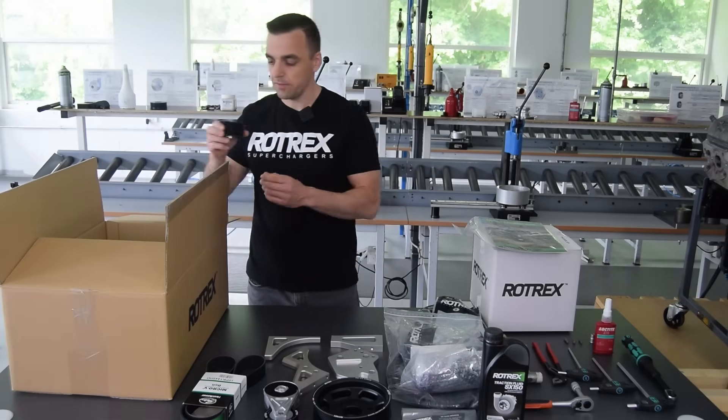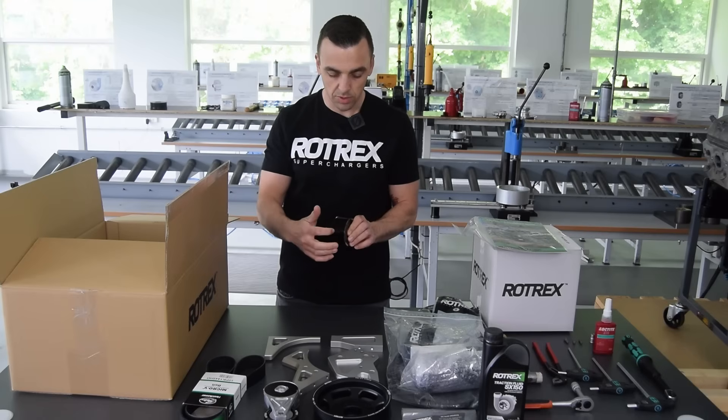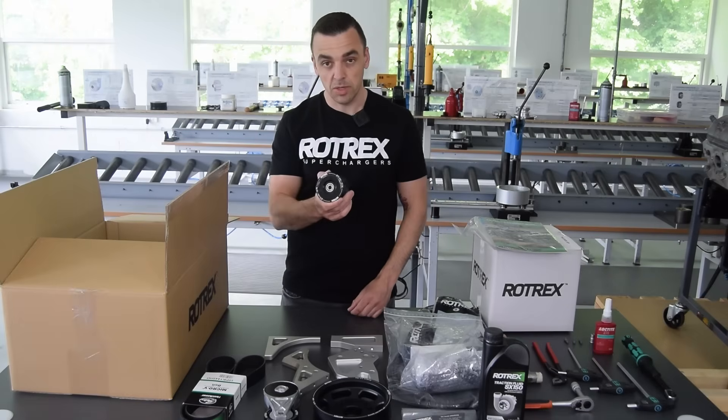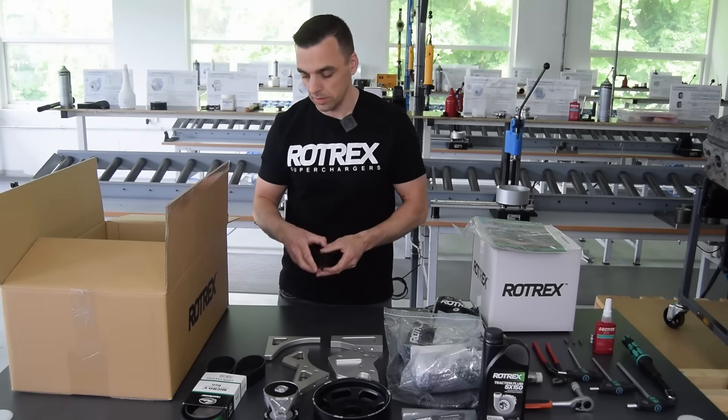Then we have idler pulleys — there are two types. This ribbed one has 10 ribs, and its diameter is 75 mm. What's cool about these is they use a dual bearing, so they're very robust and durable for long-term use.